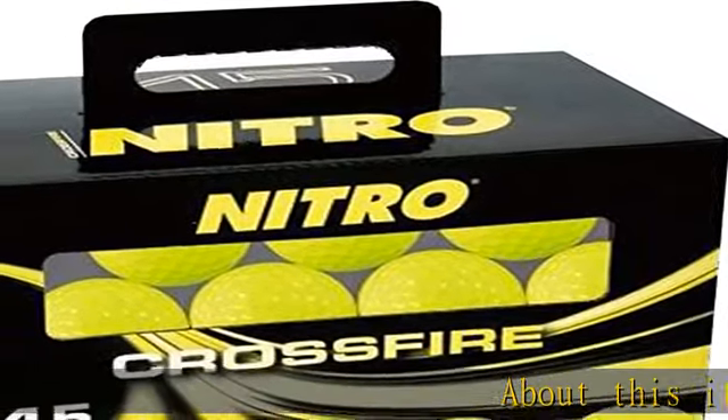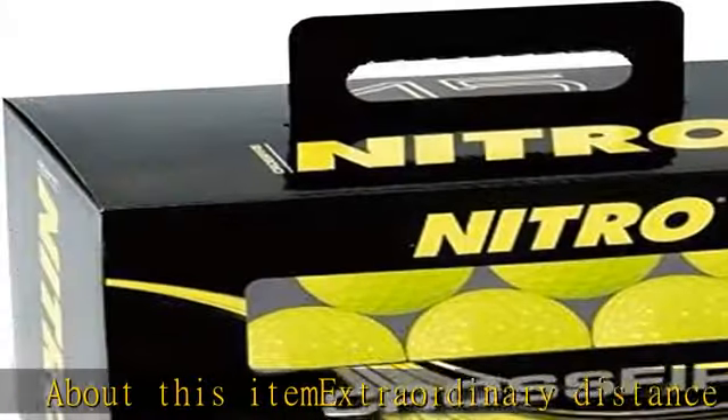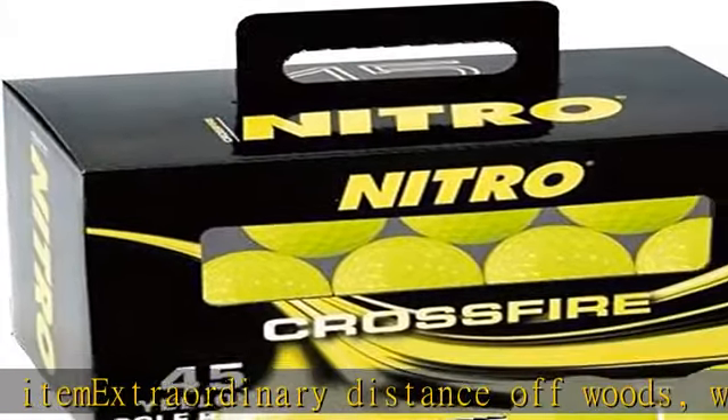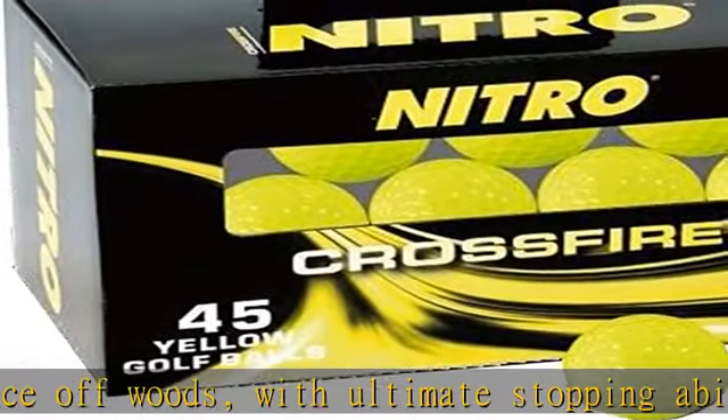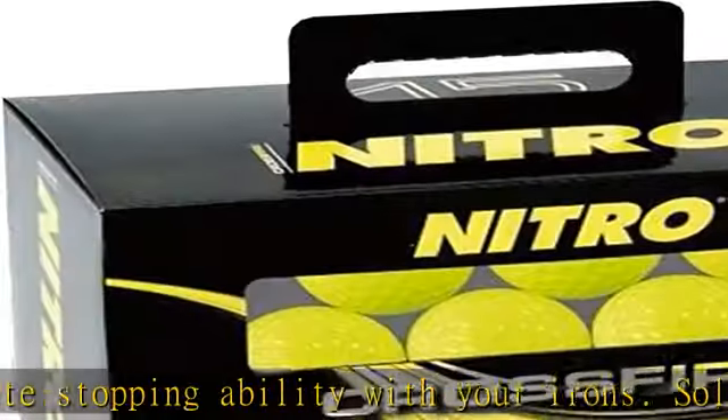About this item: extraordinary distance off woods with ultimate stopping ability with your irons. Solid two-piece titanium core maximizes the energy transfer from club head to the ball. DuPont lithium surlyn cut-proof cover for long-term durability. Aerodynamic